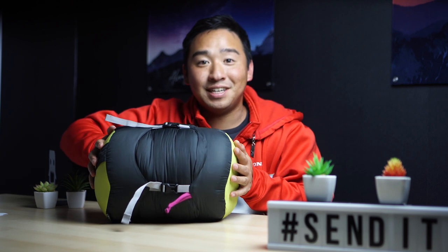What's up? I'm Alan and this is Borderline Explorer, the channel for you if you enjoy backcountry camping and off-road touring. Today we're going over the Nemo Disco 15 sleeping bag.